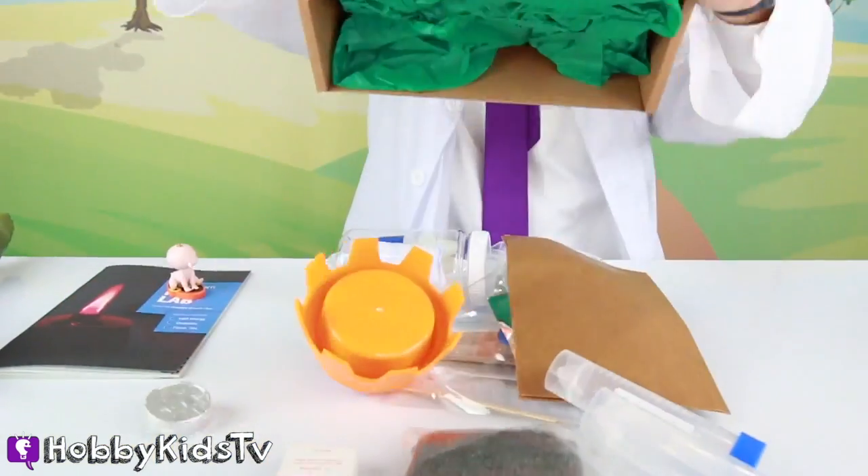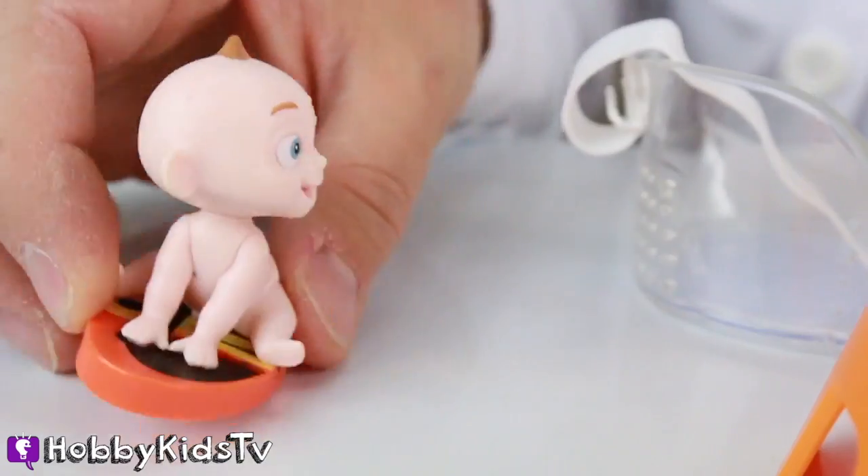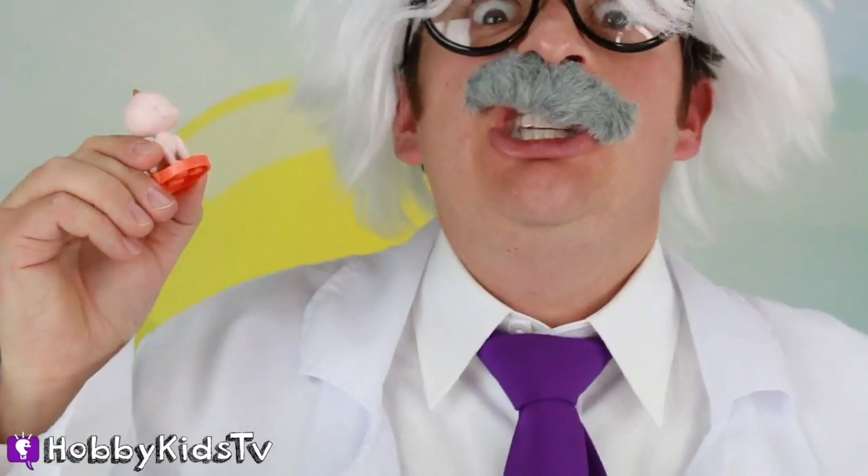Let's open up our fire kit from Kimiko! What's that, Baby Jack Jack? Oh, you want to burn metal? I don't think you can do that! You can? Okay, let's try it!